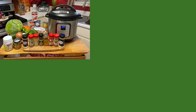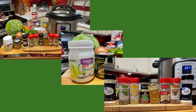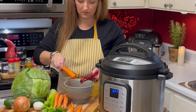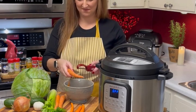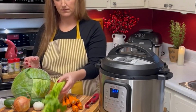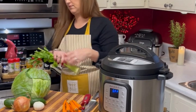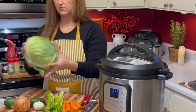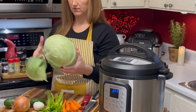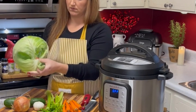Enough talking — let's get cooking. Here's just a quick shot of the ingredients that we'll be using today. Start by peeling and washing your carrots. Then wash your celery and we will be reserving the tops — we'll use those later in the video. Peel off the couple outer layers of leaves and then wash your cabbage.